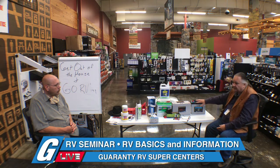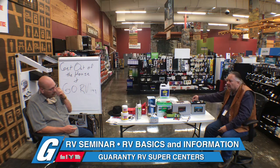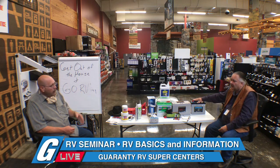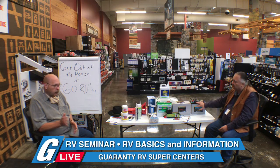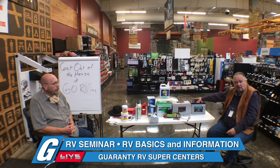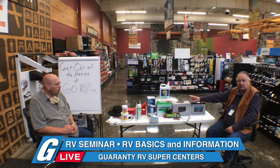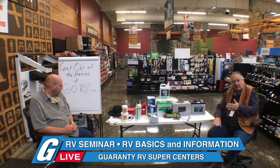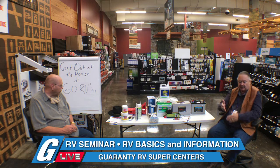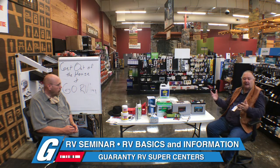Dust particles or anything touching between the positive and negative would cause a parasitic draw, so all you have to do is wipe them off. The advantage of AGM is longevity. This 12-volt battery has a one-year warranty; they typically last two to three years. The rating is in duty cycles — how many times you can discharge and recharge. The duty cycles on 12-volt interstates is around 175 to 180 — not a lot.